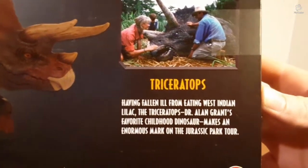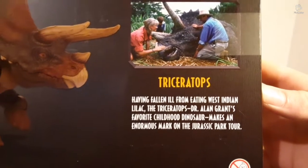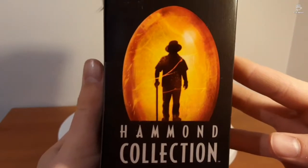Having fallen ill from eating West Indian lilac, the Triceratops — Dr. Alan Grant's favourite childhood dinosaur — makes an enormous part of the Jurassic Park tour. And then on the final side we've got a much bigger version of the Hammond Collection logo.